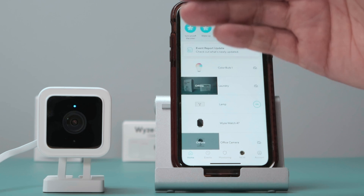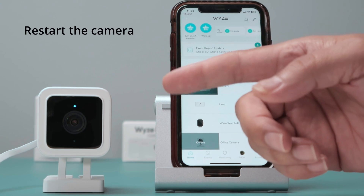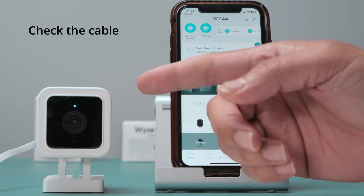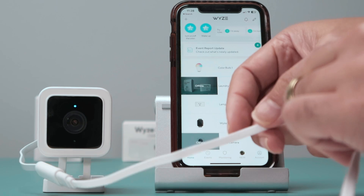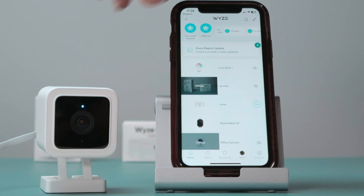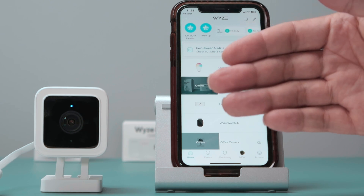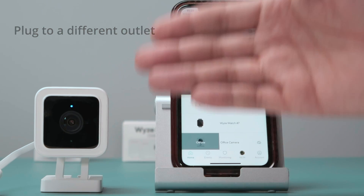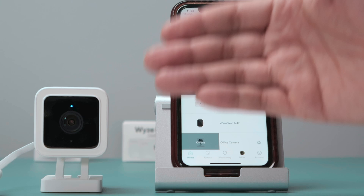The first thing to do is try to reboot the camera — just restart it like I did. The second thing is check the cable. Make sure you're using the correct cable. Here I have the original cable from Wyze. Make sure you have the original one or try a different one. You can also plug into a different outlet — make sure you already tried that.